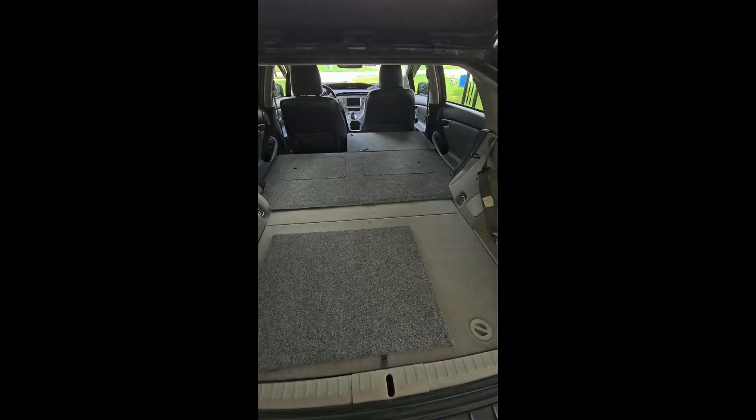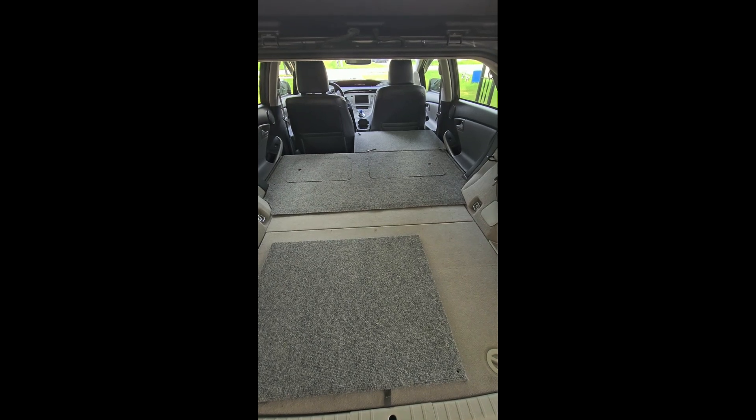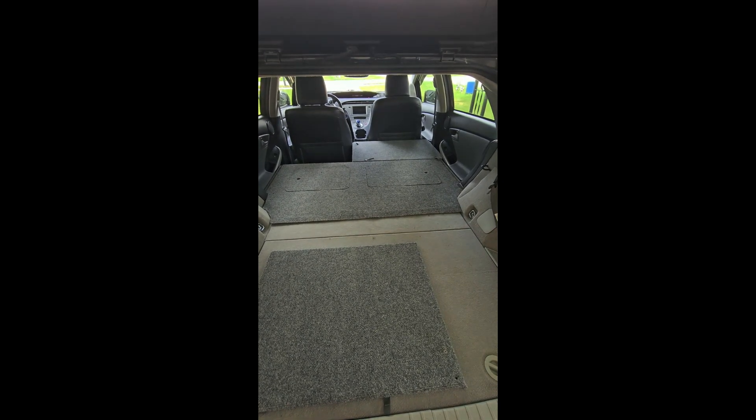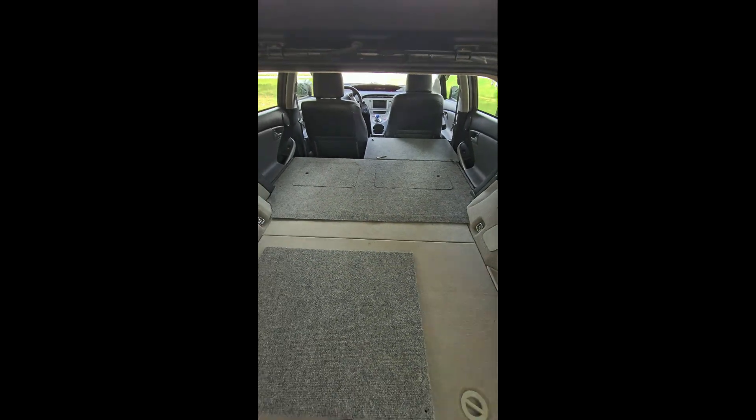Or your legs can have a lot more width. You can pretty much custom fit the mattress, or some kind of padding, so that it gets wider as you come back. Still 80 inches up to there in this setup.